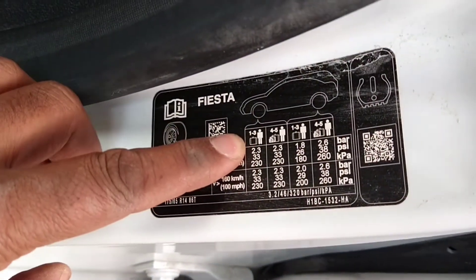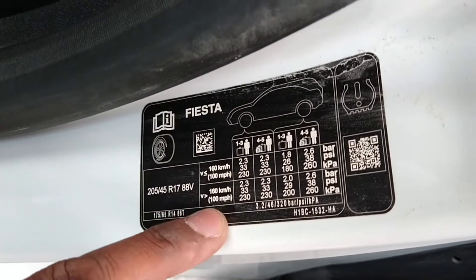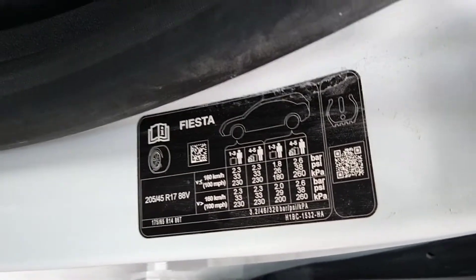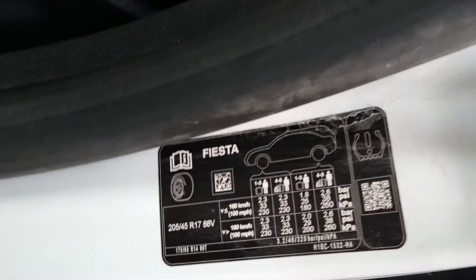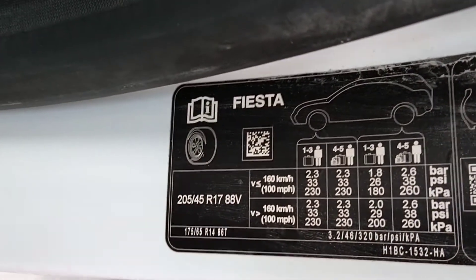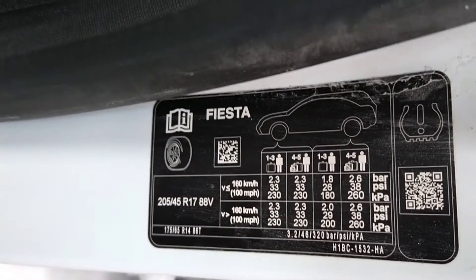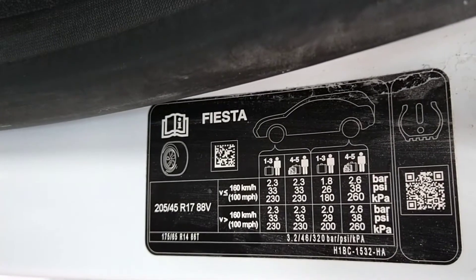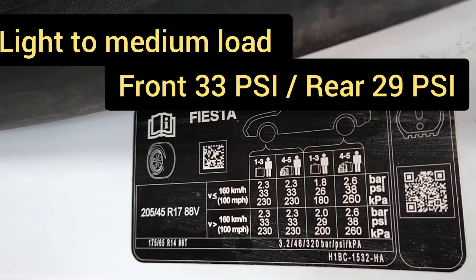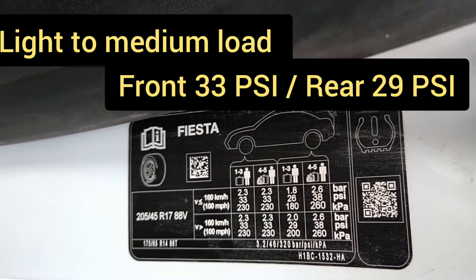So now on the plate, you've got the various options depending on the load. And obviously you've got the tyre size, 205, 45, 17. Just zooming in on it for you. And the tyre pressures are on the screen with sort of light to half load and then with a full load as well, front and rear.